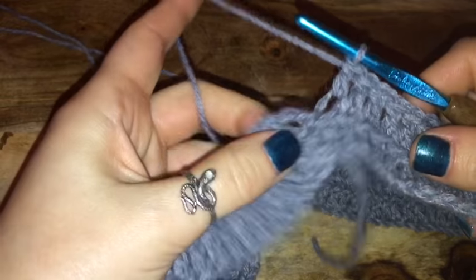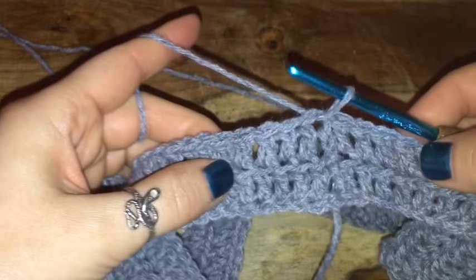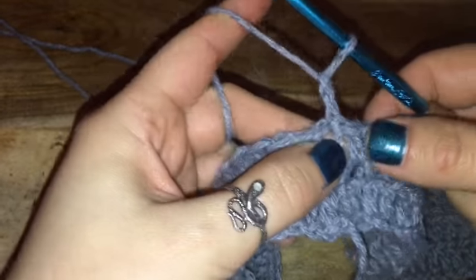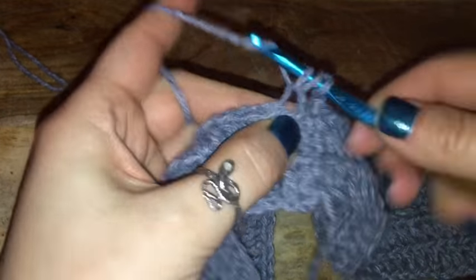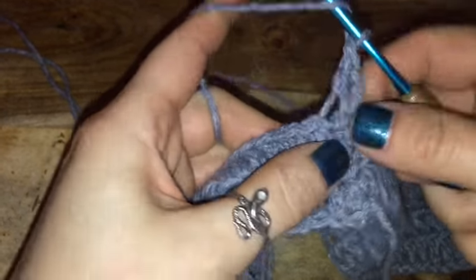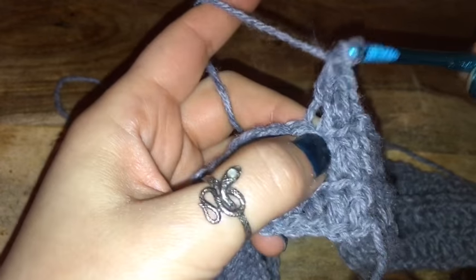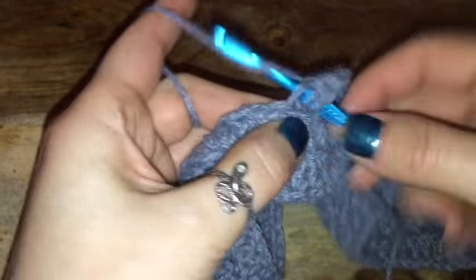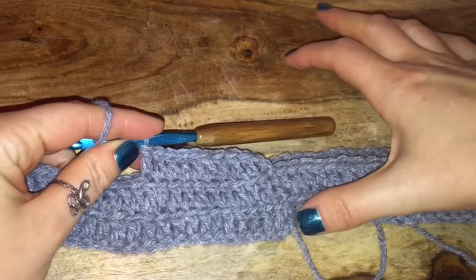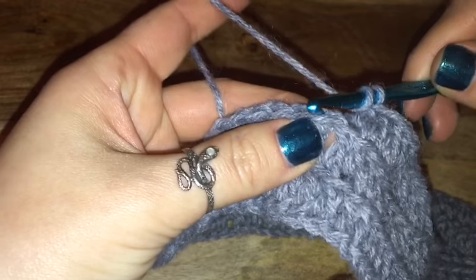Once you've finished the second round, again connect it to the top of the very first chain two with a slip stitch, then chain two and repeat this process — placing one double crochet in every back stitch of each chain. Continue this over and over until you get the length you want for your shorts. I believe I did about 15 rows — it depends how high-waisted you want them. I believe 15 rows gives a pretty decent high-rise length for a size small.